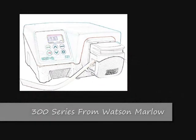The SciQ300 series from Watson Marlow is designed exclusively for scientific pumping needs and brings a stunning level of performance and quality to the benchtop.